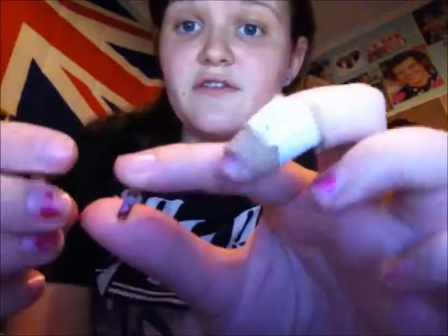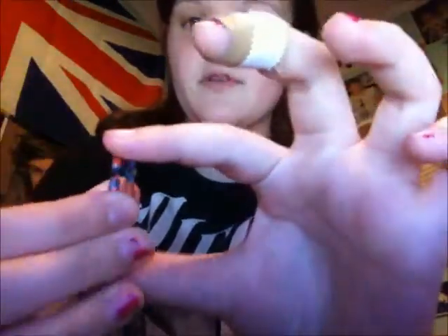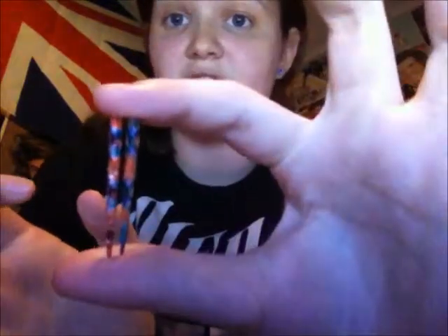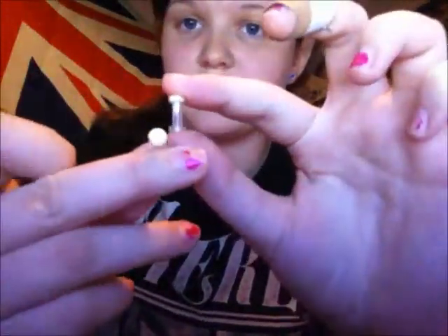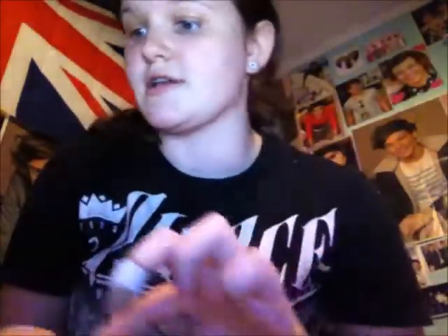If you stretch your ears, I do suggest not buying the ones with the O-rings. I do suggest buying screw-ons. I'll show you my plugs that I have in right now once I get there. With those plugs, these are the tapers that came with it - they were both size 8. I also have these plugs. These are screw-on plugs and they're a size 8, so those are nice.